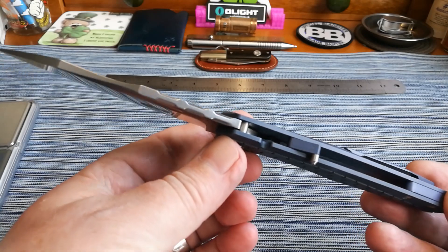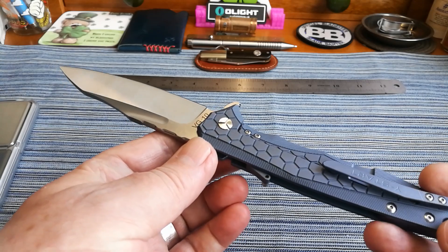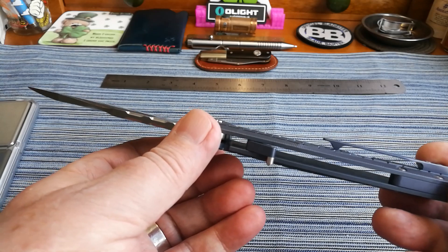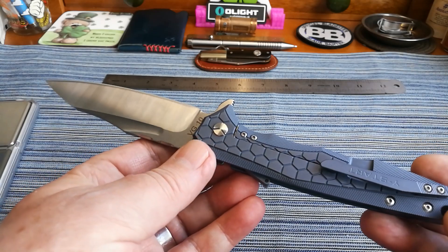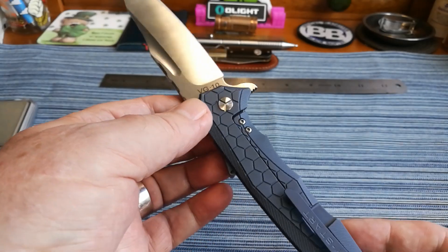No liners, just titanium, which is absolutely fine. It is lovely. The clip goes in and out of your pocket nicely — there's a lovely rise in it, really nice. And the only marking on this side is the VG10 stamp.